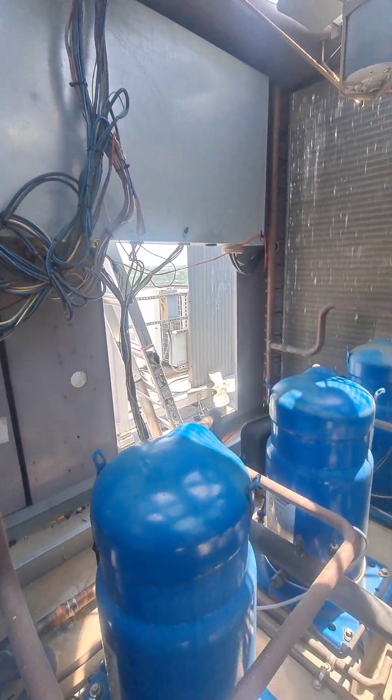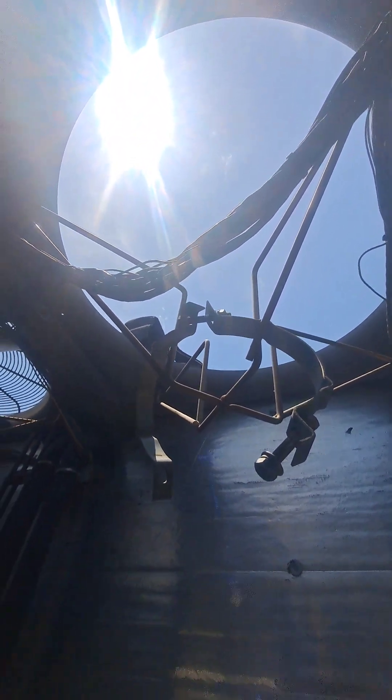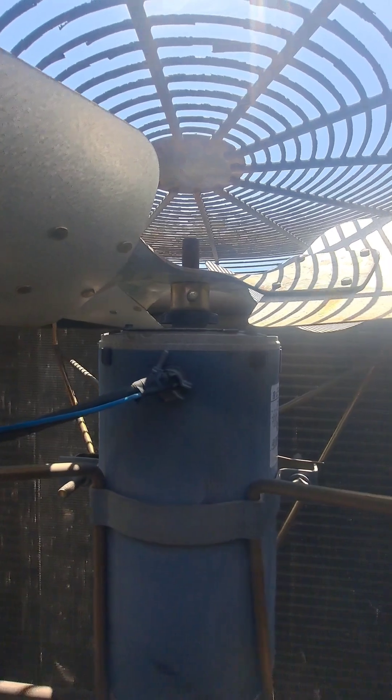I'm in the condenser section of a Carrier rooftop unit — I think it's a 50-60 ton — and I'm replacing condenser fan motor number four. I happened to glance over at number three and that thing is riding all the way down. You can see not very much of the blade actually gets into the shroud, and the set screw is loose. It's basically rusted down there, so I'm going to go get something and make it better.